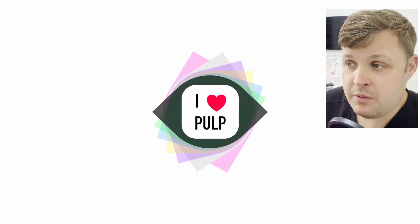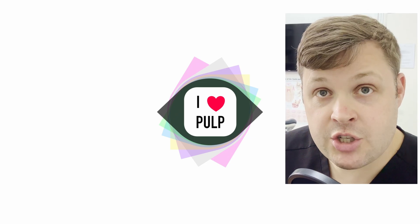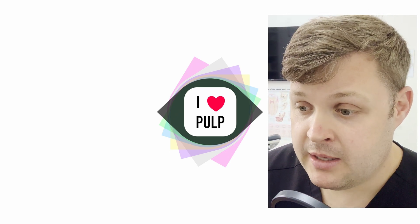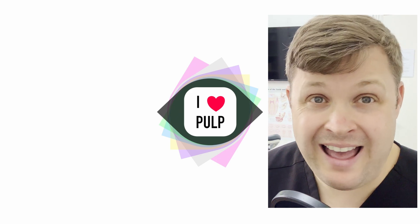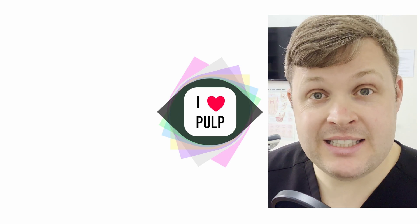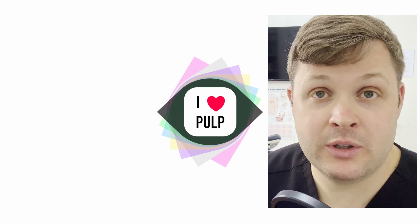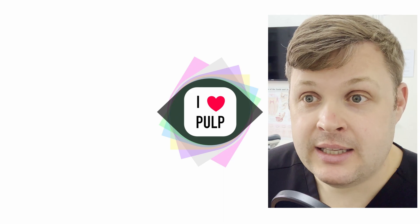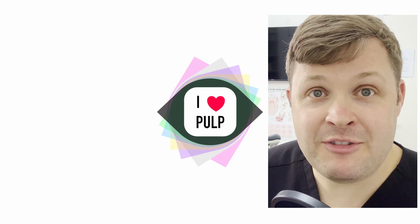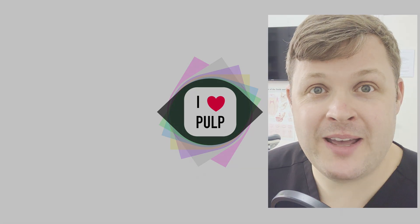If you like this video and are interested mainly in endodontics, root canal treatment, or general dentistry — which I'll post every now and again — please like and, more importantly, subscribe to my channel. It encourages me to make more videos. Have a nice day and I'll see you soon!